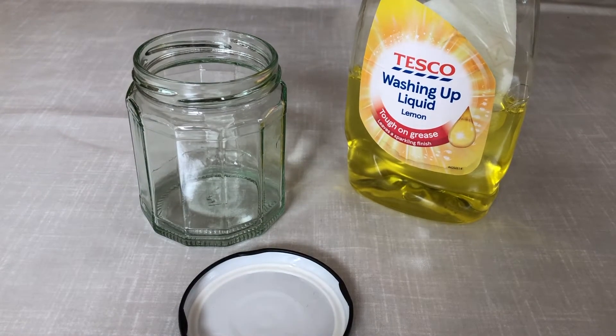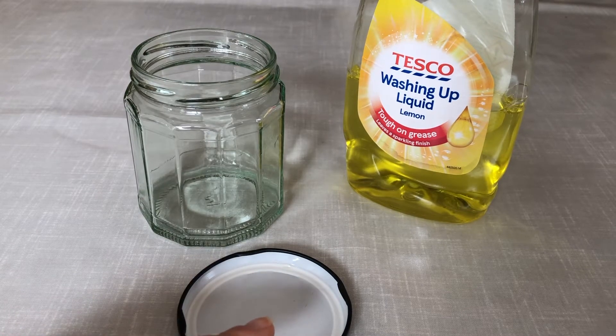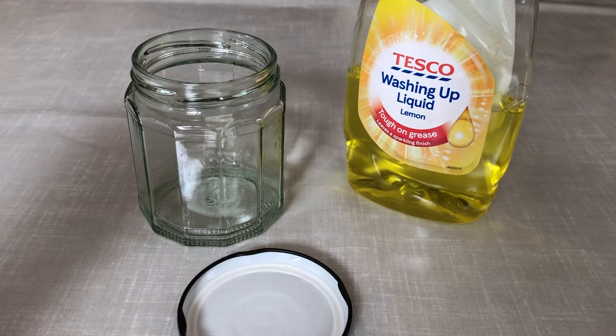For this experiment you will need a glass jar — this one's a jam jar — with a lid. It's really important that the lid fits tight as well. You'll also need some washing up liquid and water from the tap.